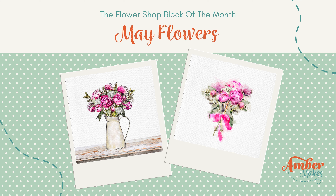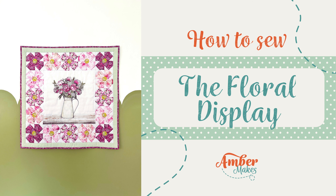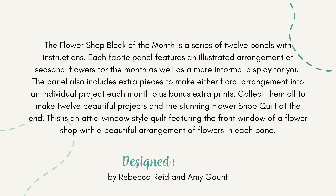The Flower Shop Block of the Month — May Flowers. How to sew the floral display. This is part of the Flower Shop Block of the Month, which is a series of 12 panels with instructions.